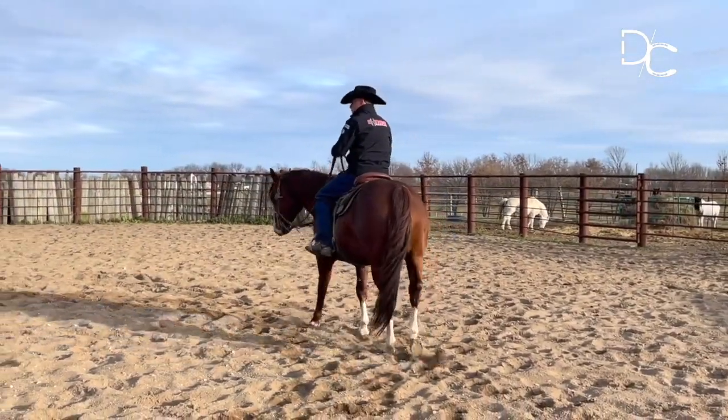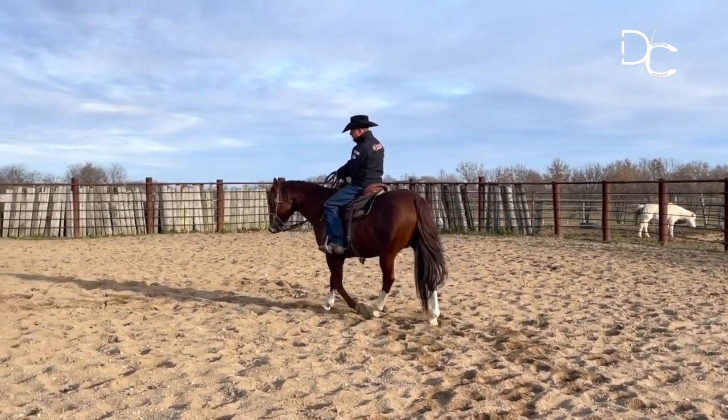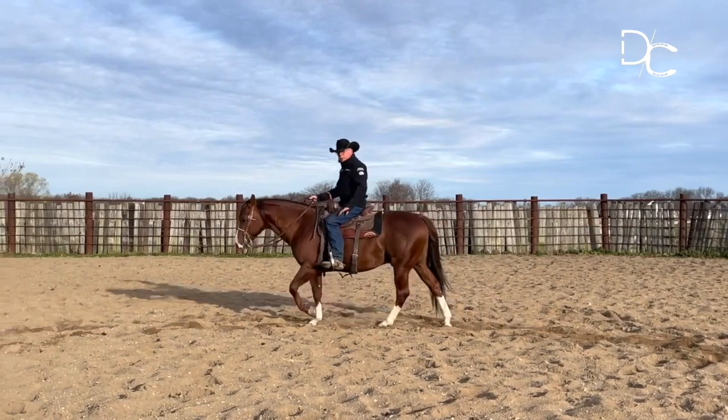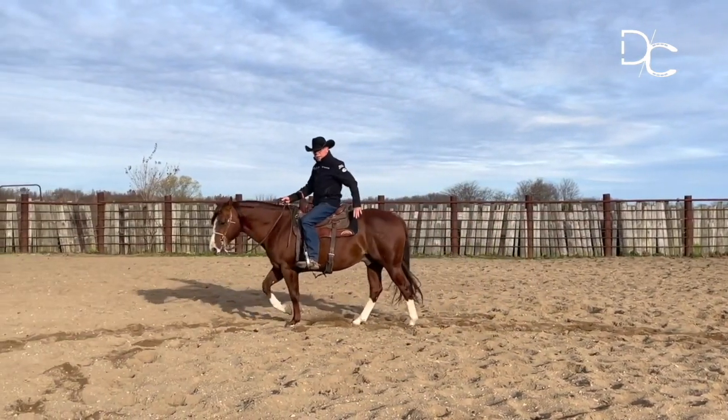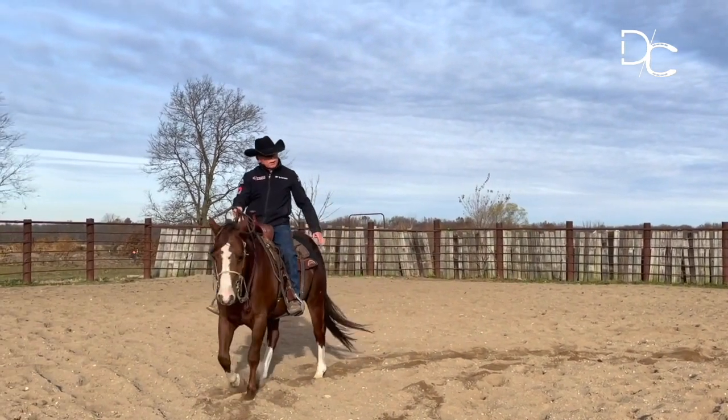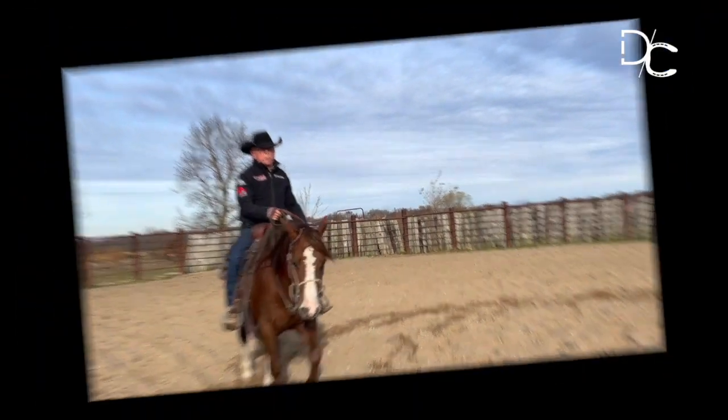This exercise will do several things. It'll soften the horse in the poll, in the neck, in the shoulders, and in the rib cage. While we're going forward, we're increasing drive from behind, and we're going to need that as we do our canter departures.